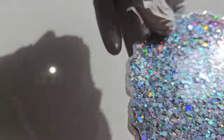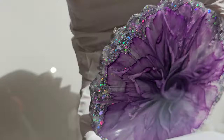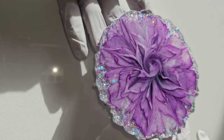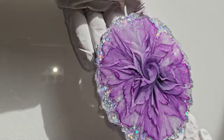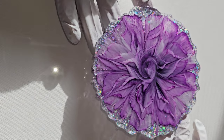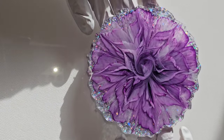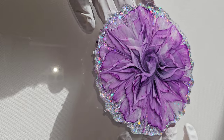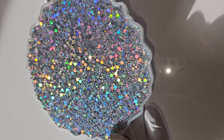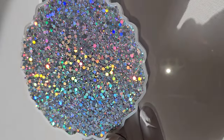I let them all cure overnight and here we are getting ready to take them out of the mold. Here's how the first one turned out — so gorgeous! You'll be able to see on all four of these that none of them are the same. They're just like real flowers in nature — no two are ever going to be the same. They're more like sisters, not twins. But they all turned out really, really gorgeous.